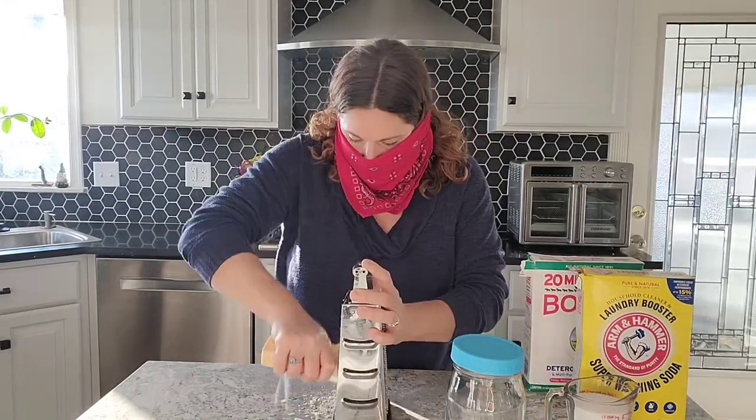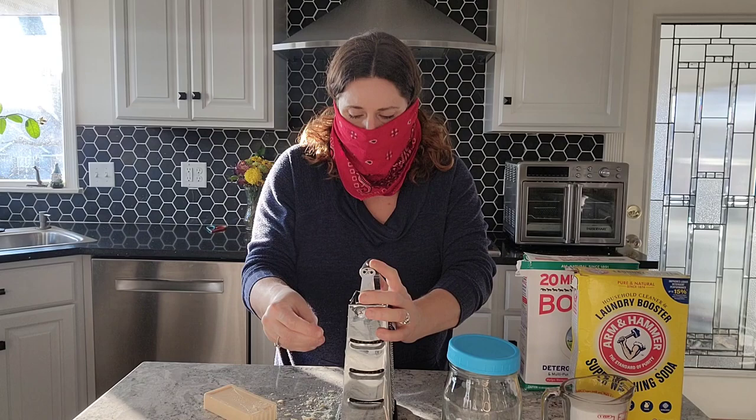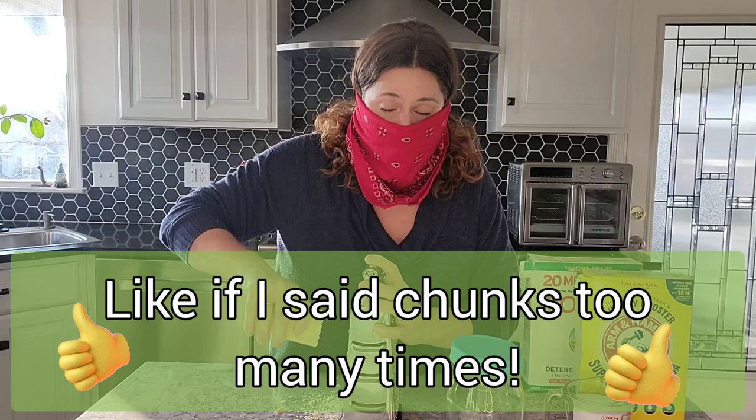I'm going to use a bandana as a face covering. When you start grating the soap, it creates a little bit of dust and you don't want to be breathing that in — it's kind of nasty. So I'm going to cover my face like some kind of laundry soap bandit. As you grate, you'll notice you might get some decent-sized chunks. You're going to want to break those up with your finger so they'll break down in the washing machine faster. If the chunks are still big, you might end up with chunks at the end of your wash in the dryer. So make sure your soap gets finely grated.